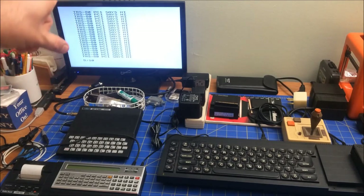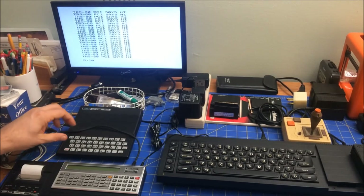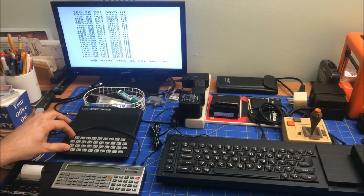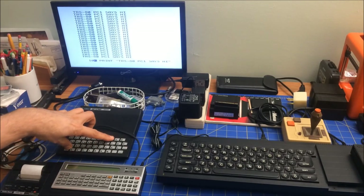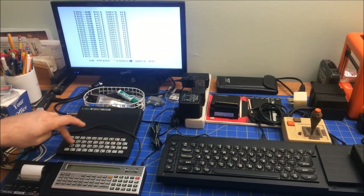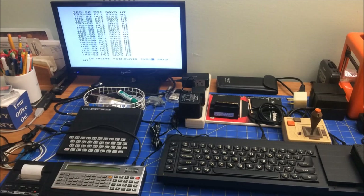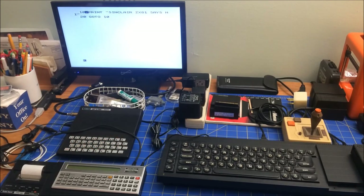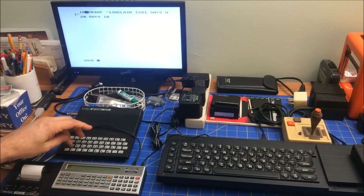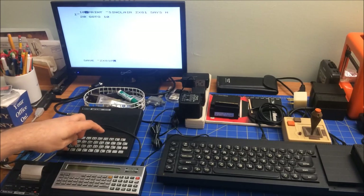So now what I'm going to do is go the other way. I'm going to change that program and try to get it to run on this computer. I'll just edit it and change it to say "Sinclair ZX81 says hi". All right, and so now I'm going to save that — call it ZX81.